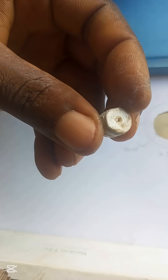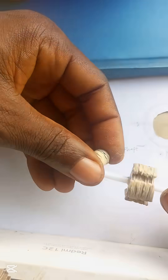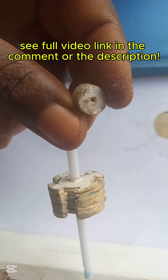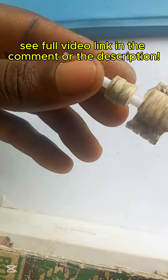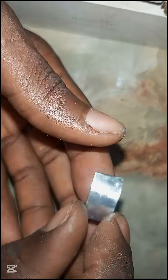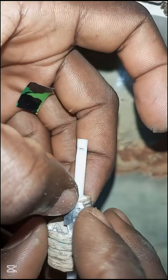Cut out many circles that will make the commutator, with a hole in the center for the shaft. Finally, cut four metal sheets to make the commutator segments. For simplicity and availability, we will use aluminum from a soda can. Join them onto the commutator as shown.